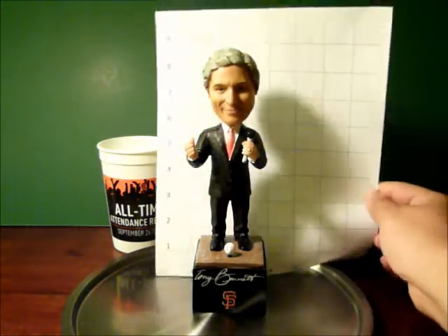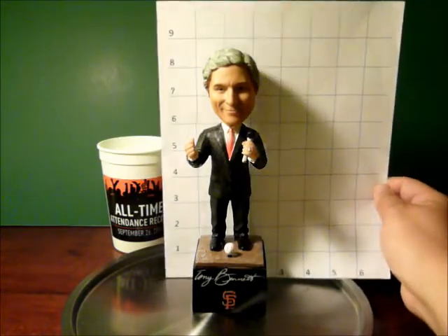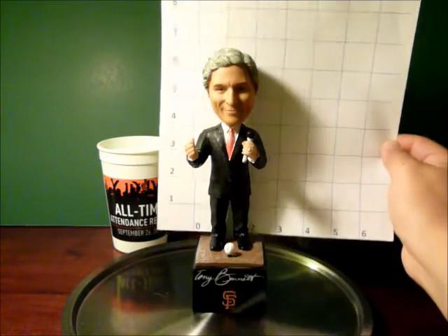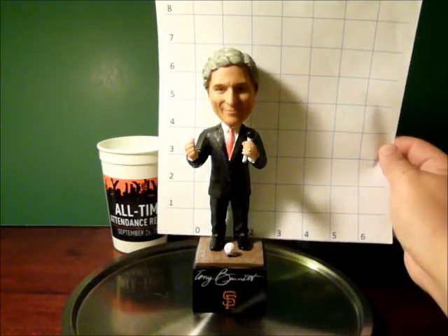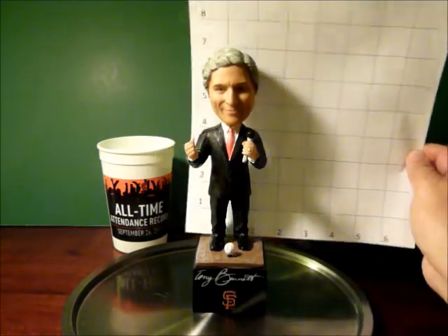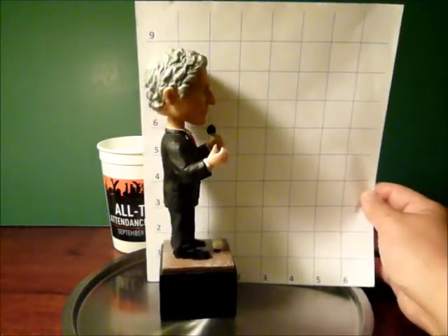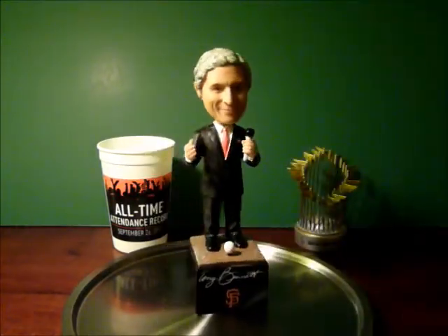Size-wise, for those of you who care about such things, Tony Bennett's bobblehead is roughly about 8.5 inches tall total. The bobblehead itself is about 7 inches, and the base is about 2 by 2 inches square.